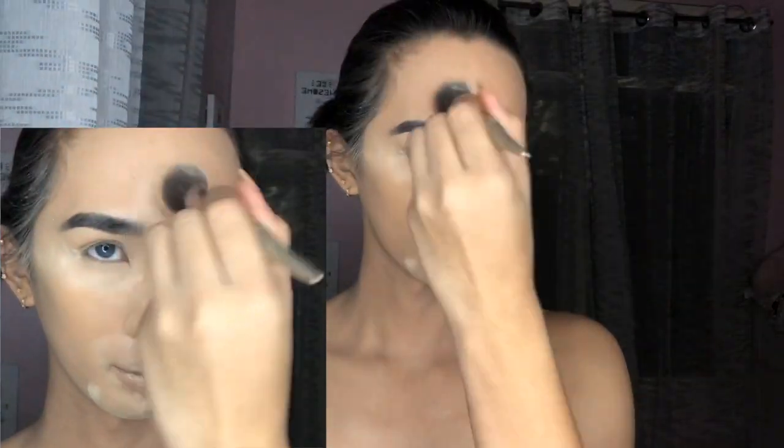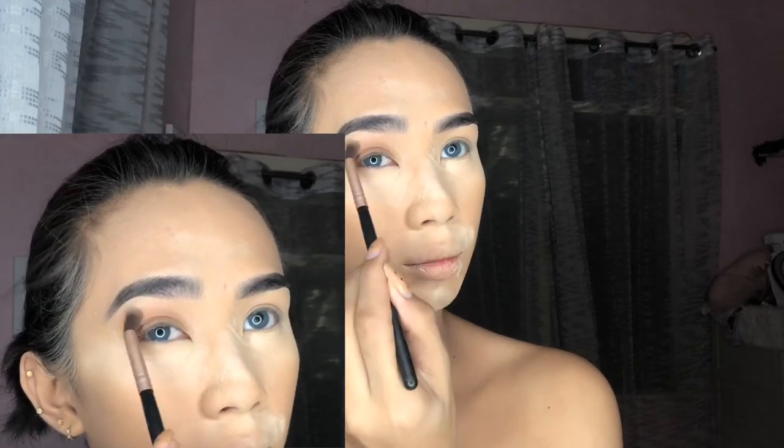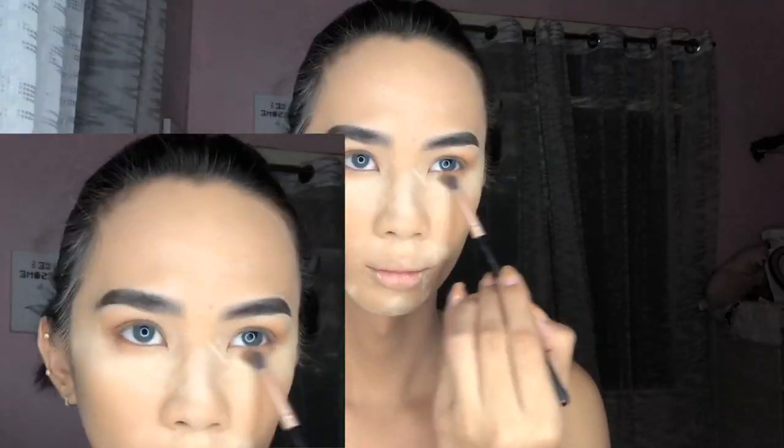I'm gonna set it with my Detail Makeover loose powder in the shade Natural. It should really look like a no-makeup makeup look. I'm using my Sunset Dream palette from Detail, keeping the eyeshadow very natural — brown and nude.